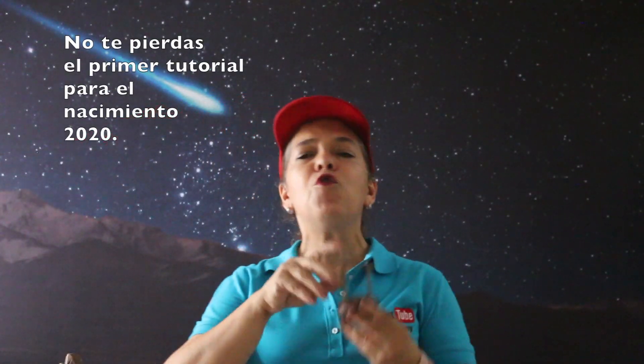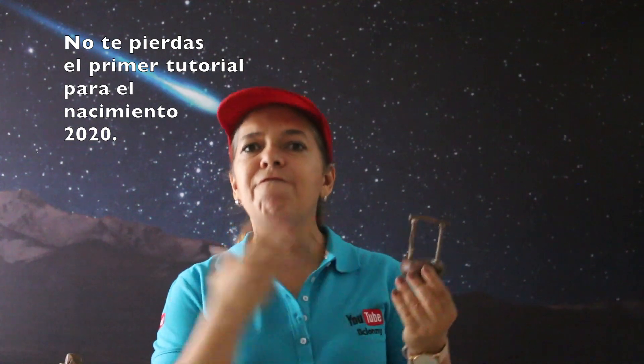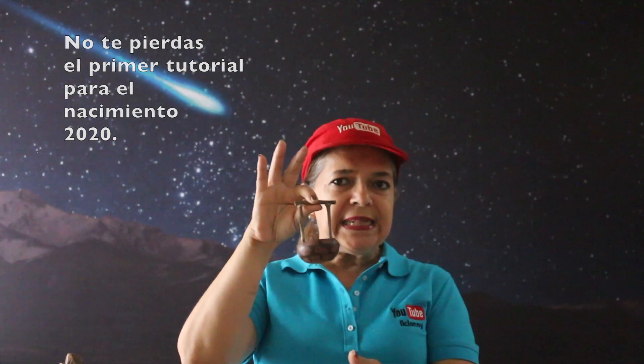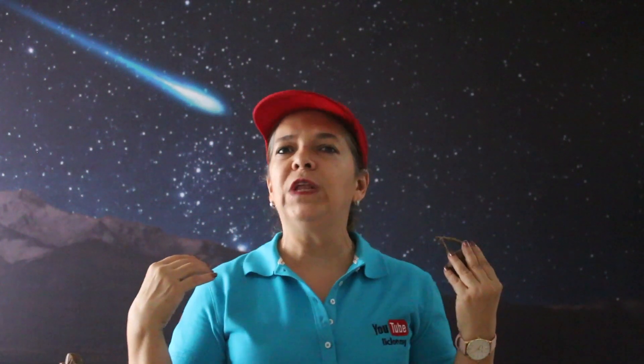Y hoy te invito porque vamos a comenzar aprendiendo unas ideas súper prácticas y económicas para hacer pozos para el Belén o nacimiento. Vamos a utilizar puro material accesible, fácil de conseguir, económicos. Por ejemplo este — te voy a compartir varias ideas desde cómo hacerlos súper sencillos. Podemos utilizar cartón y copor,